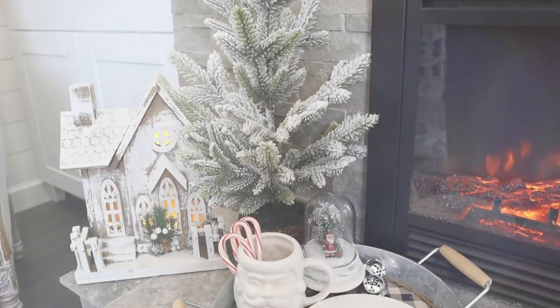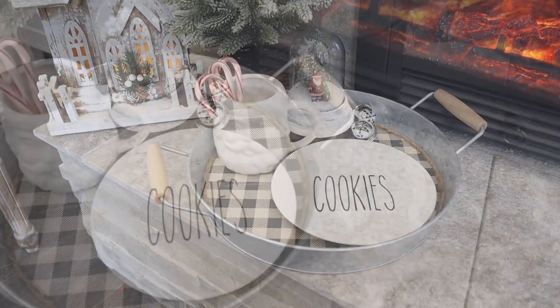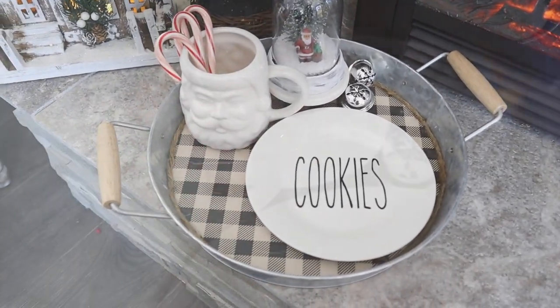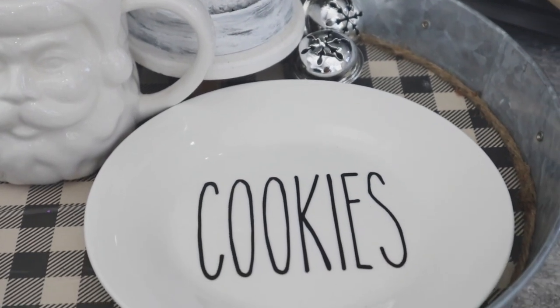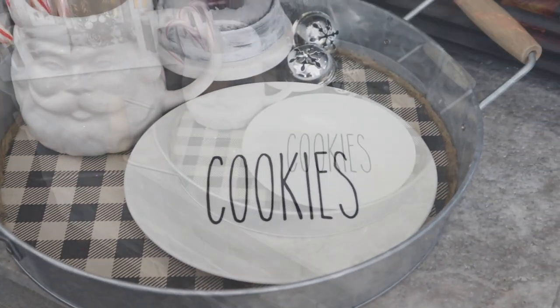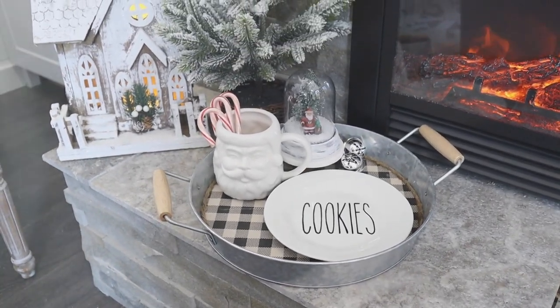This turned out so cute! The great thing is this one could be used year round, but you could use any type of scrapbook paper or wrapping paper you have on hand. I really love this buffalo check — it gives it that farmhouse rustic look. You can add milk and cookies for Santa on here or use it as a centerpiece — so many different ideas.